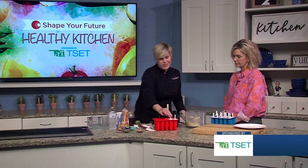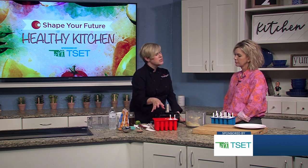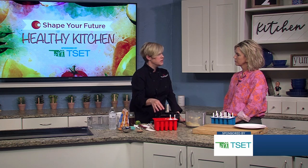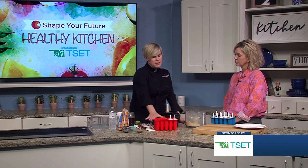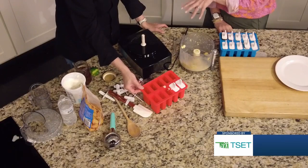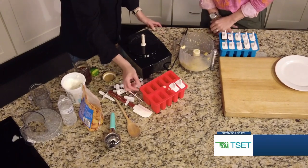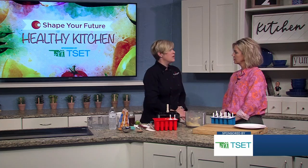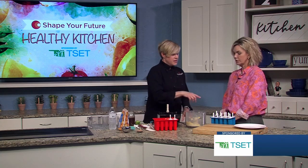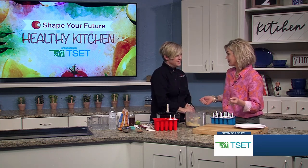These molds just came from Amazon; they cost about $15. Popsicles — especially the fruit popsicles — are fairly expensive at the grocery store, not like your flavor ice. Those are cheap, but those are just sugar. The actual true fruit bars are more expensive, so making your own is much more economical.